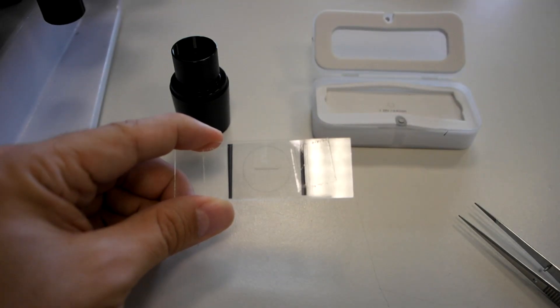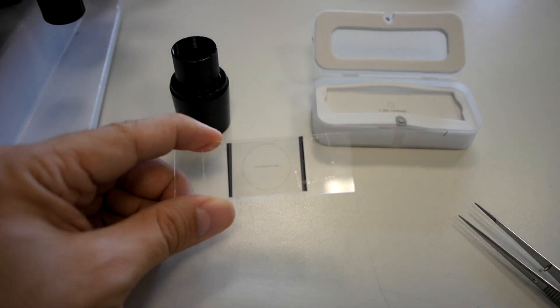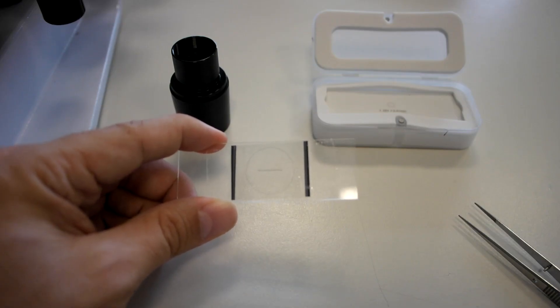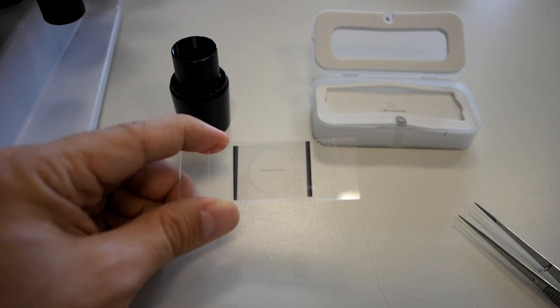Here is a stage micrometer. A stage micrometer is a very accurately etched glass or plastic ruler that is placed on the microscope stage, so that the eyepiece graticule scale is superimposed on the stage micrometer scale, so that we can calibrate — we can measure the actual distance that can be measured with one division of the eyepiece graticule.